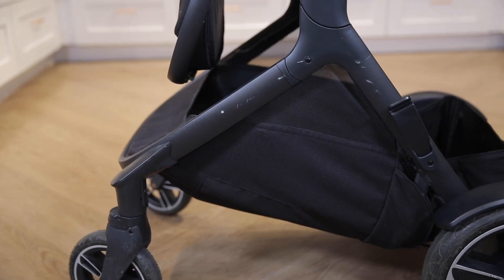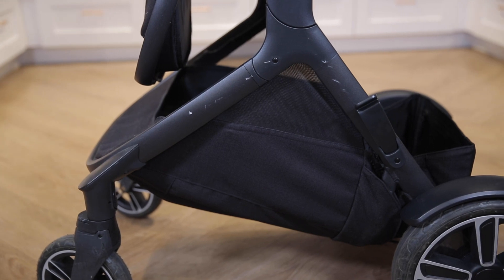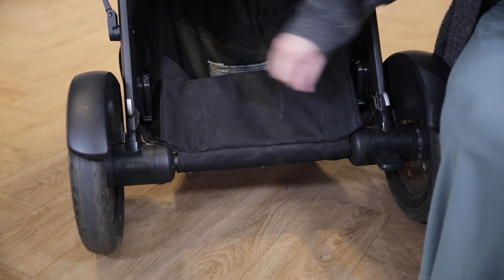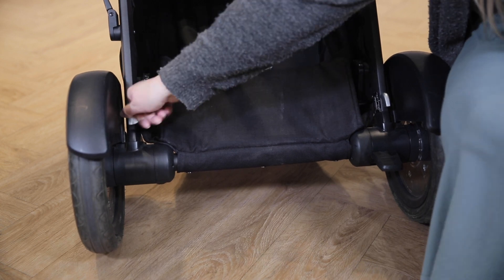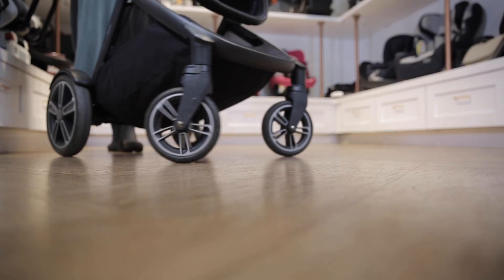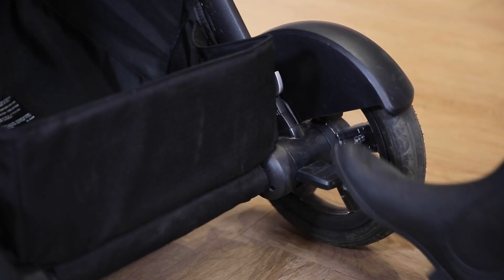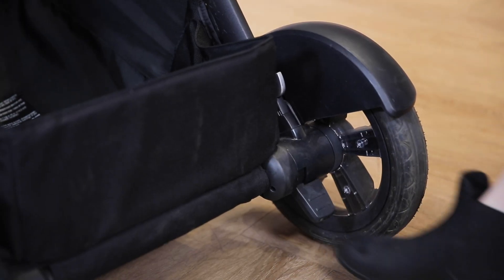It has a large storage basket to fit diaper bags, groceries, or other items. It has custom dual suspension depending on your terrain, which is adjustable on the back of the frame. The tires are foam-filled and the front tires are lockable. It has a tap-on lift-up foot brake behind the back right wheel.